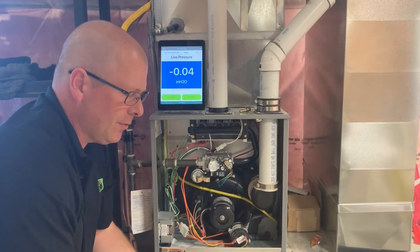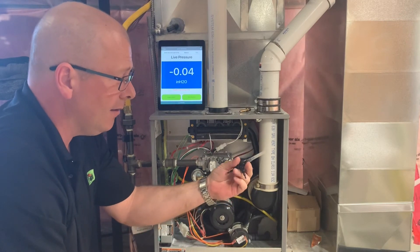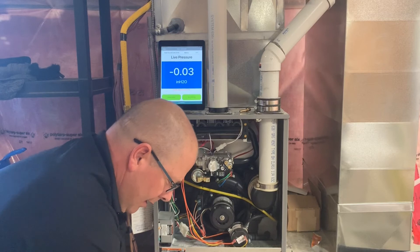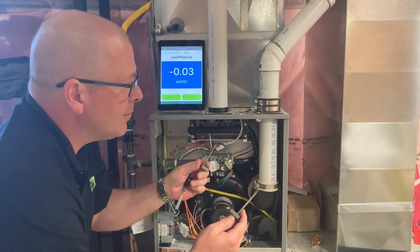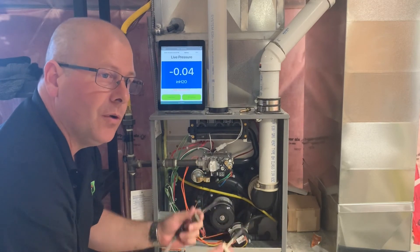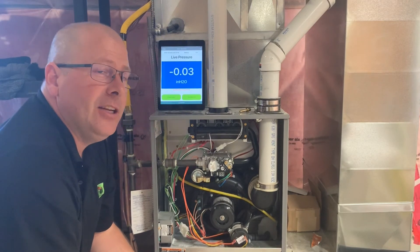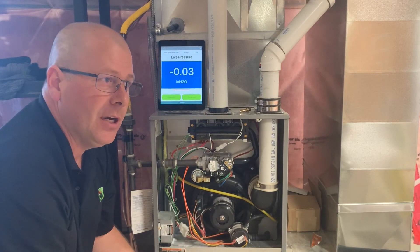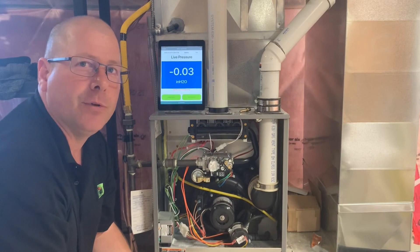Besides doing gas pressure with the manometer, with an extra T fitting you could monitor a pressure switch. Also, with the optional static tips, you could measure static pressure or pressure drop over a filter or a coil. You could also use it for balancing HRVs — most manuals require a magnetic Magnehelic gauge, so as long as your manometer has the accuracy and the resolution, it's a great application for it.